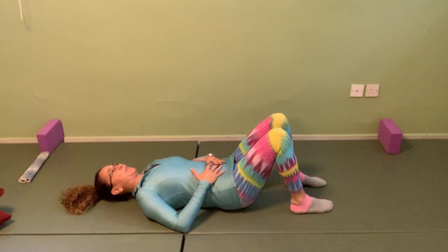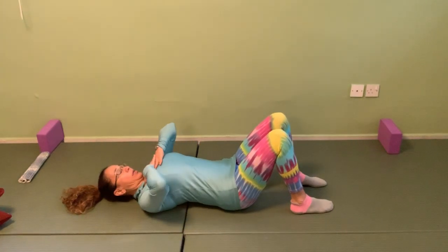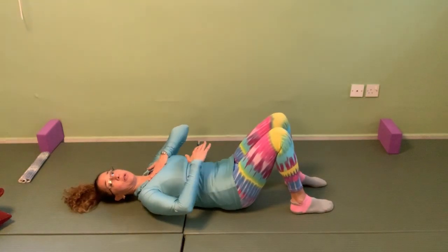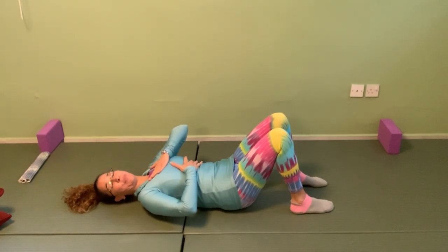We haven't found our neutral yet, so just relax here. One more breath — breathing into the belly, expanding, and then releasing. Notice I'm not breathing to the ribs or extending the back to breathe. If you feel you're doing that, put your hand on the chest and on the ribs to stabilize them, calm them down, and send the breath deeper down to the belly. There will be a little movement in the upper body, but it's just expanding and lifting — it's not the primary mover.